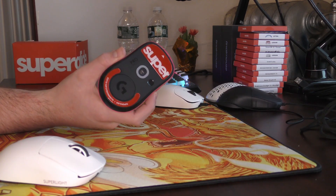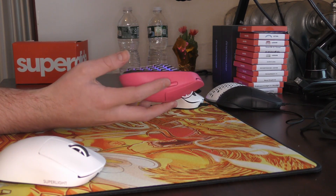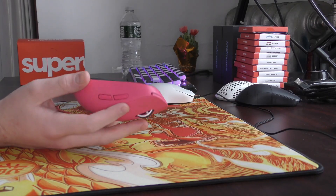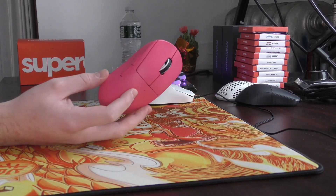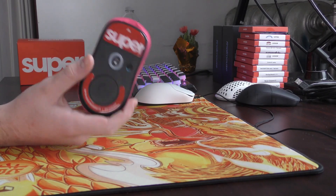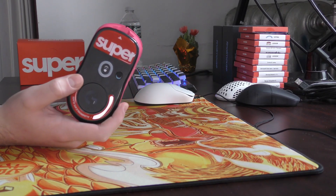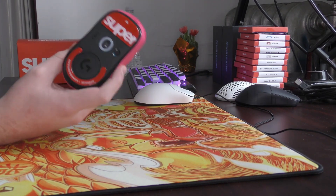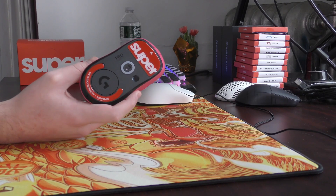In my experience with these, it's been pretty good. There have been moments, especially when I first install a set, where it's just way too fast. Without a doubt, there is going to be an adjustment period on the user end as well with Superglides. And if you have especially shaky aim, I can see how you could just hate these because it will make that a lot more amplified than something like PTFE.